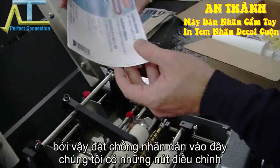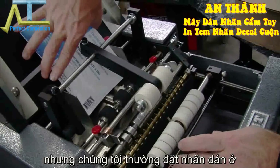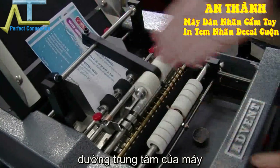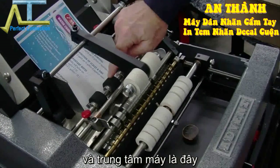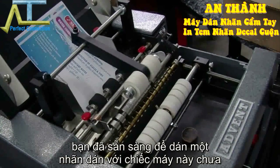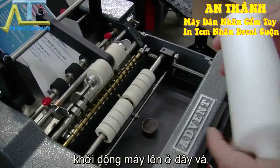Generally you put your stack in here. We have our guides — they can be moved left and right. Usually you want to have the labels in the center line of the machine. The center line is this middle label feed tire with a plastic sleeve behind it. We've already adjusted it for this container, so I'm just going to go ahead and start labeling.